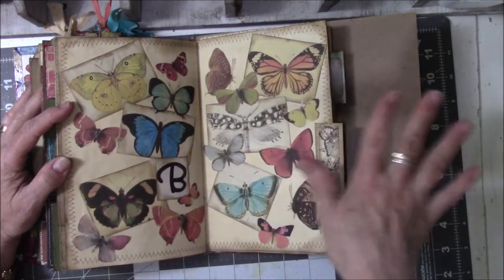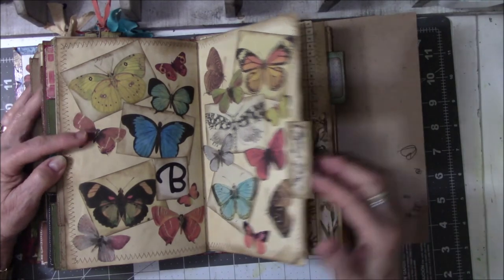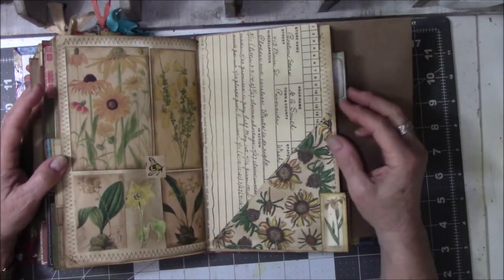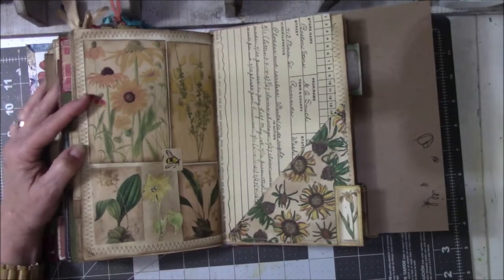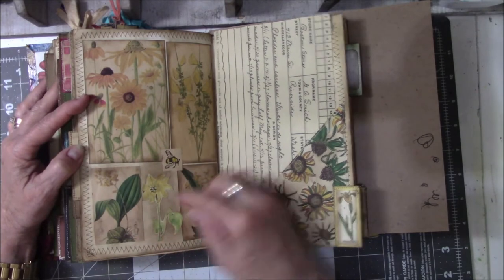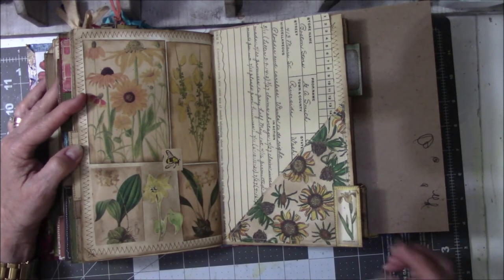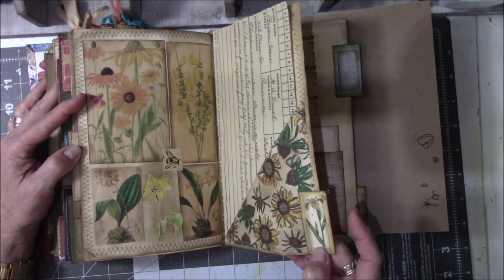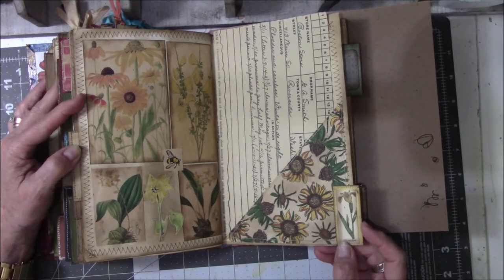These are copyright-free images I got right off the site. Yellow flowers — there's my little bee stamp. I needed something in the middle so I printed this off in a larger size and thought it's not going to fit, so I just cut the flower out and glued it in. This is a large version of another flower — a yellow iris — and that is my tab.